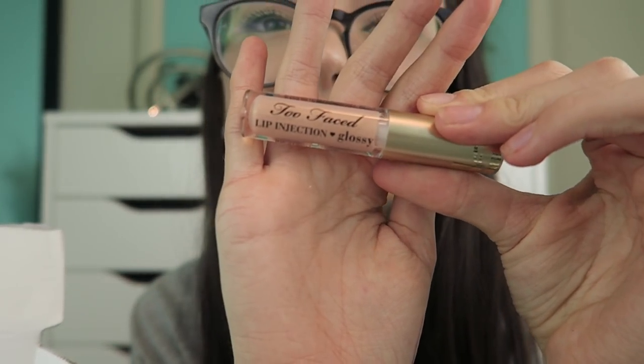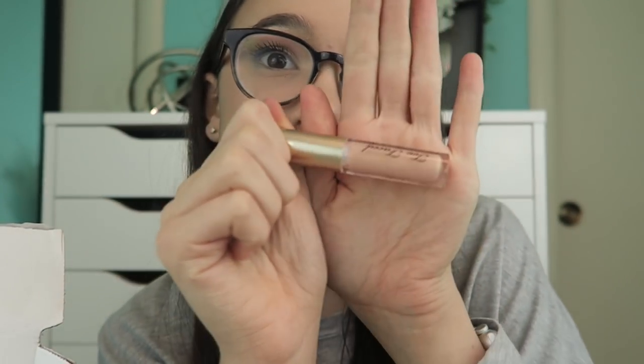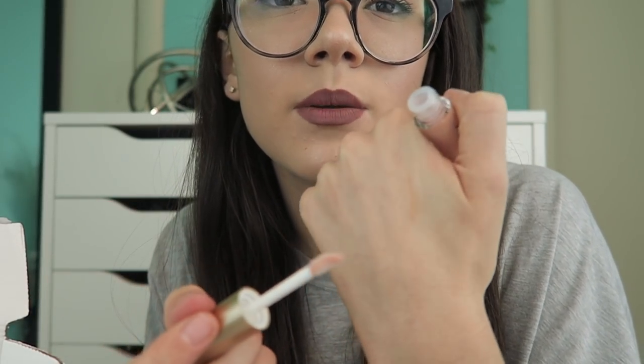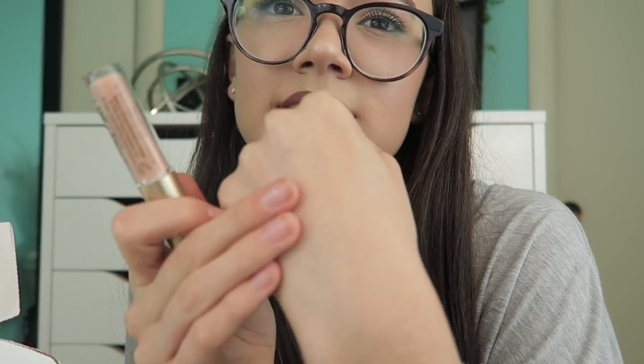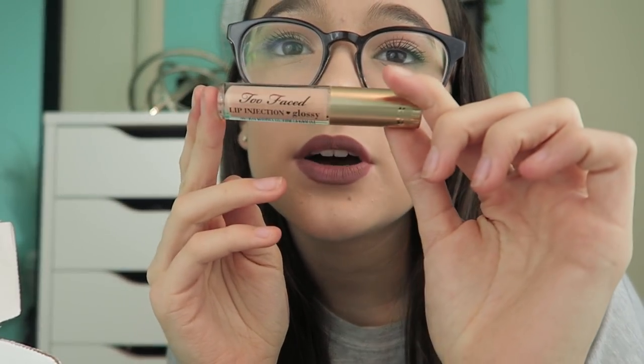This is a Too Faced Lip Injection — lip injections. I can't say that that well. But it's like a glossy one and it's like a nude. That seems so pretty. They usually only have bright colors in Sephora Play. That's actually really pretty. I actually have the clear one; I don't really like it because it burns my throat. Hopefully this one doesn't. It's a really pretty color, it has this creaminess to it. I'm excited to try a new formula of lip gloss — I love the Marc Jacobs, I love Kylie lip gloss — so I'm always on the hunt to find a better one. I like that it's nude and it's from Too Faced, which is awesome.